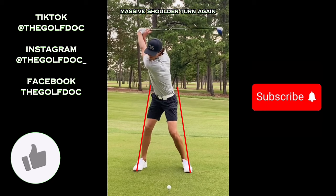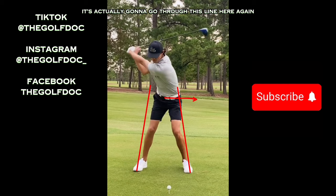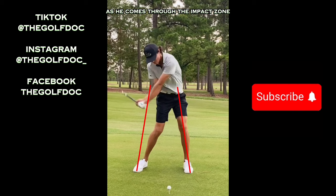Massive shoulder turn again — you can see he's pretty much back to the target. Now as we get into the downswing, you can see he definitely bumps that hip big time towards the target; it's actually going to go through this line here. Again, that elbow of his right arm goes right into that hip area, and the left arm is again still very straight.